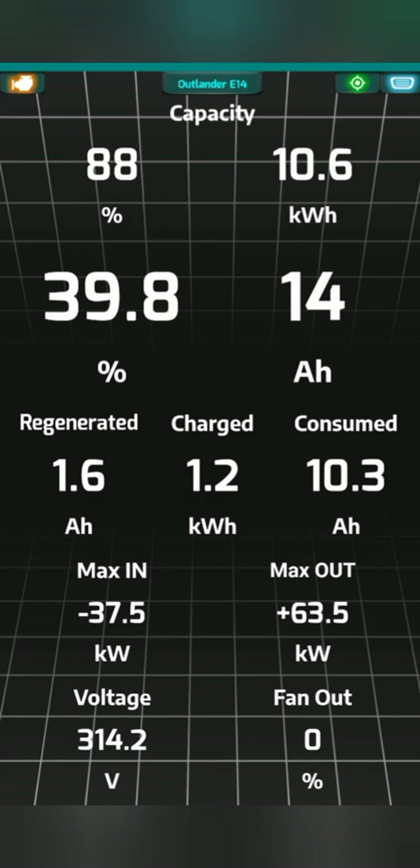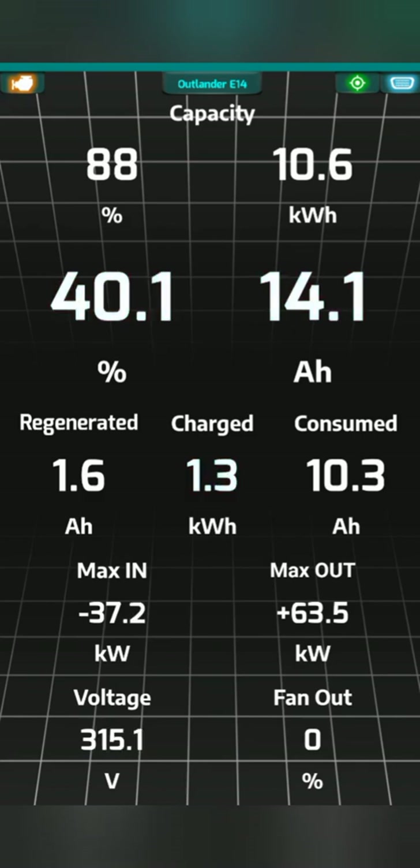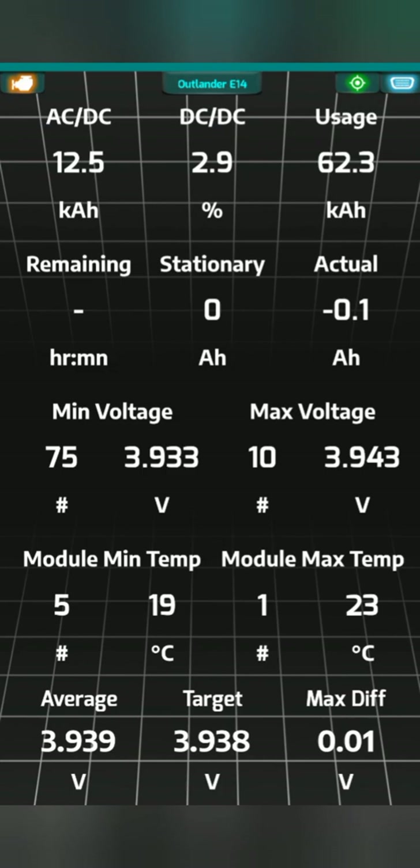Then we've got battery capacities. Regenerated: 1.6 amp hours. Charged: 1.3. Consumed: 10. And then ACs and DCs — minimum and maximum voltage. Module temperature, min and max. All quite interesting stuff.